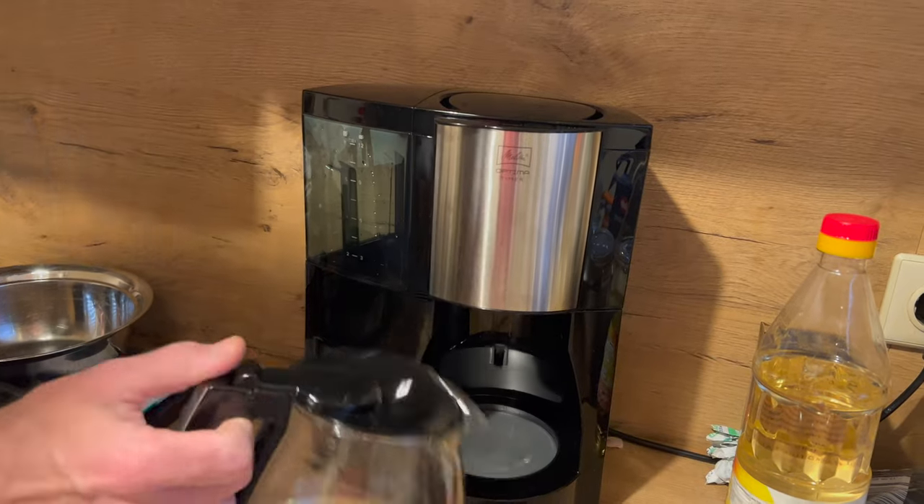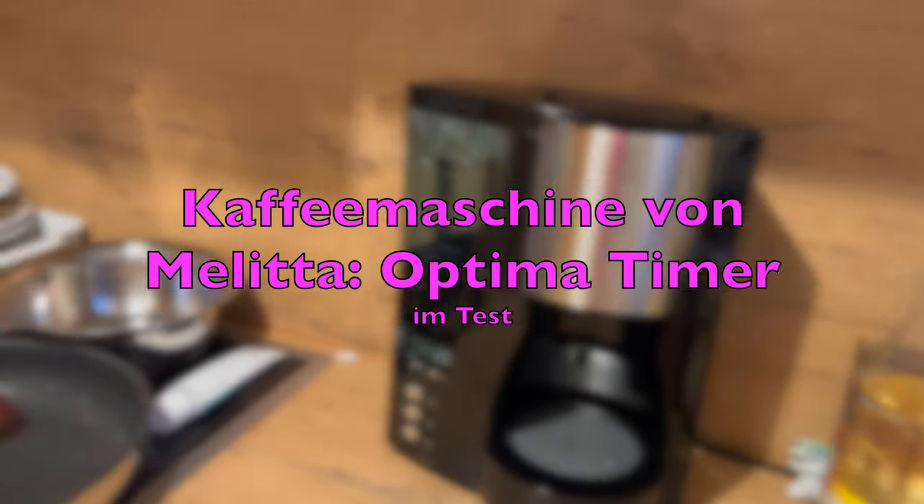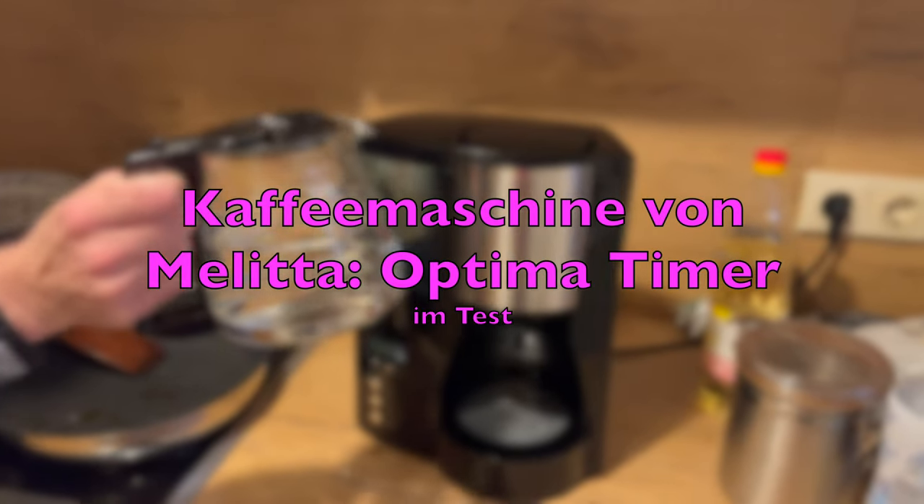Herzlich Willkommen zu einem neuen Video auf meinem Kanal. Wir haben eben unsere neue Kaffeemaschine ausgepackt. Das ist eine sehr gute Kaffeemaschine.